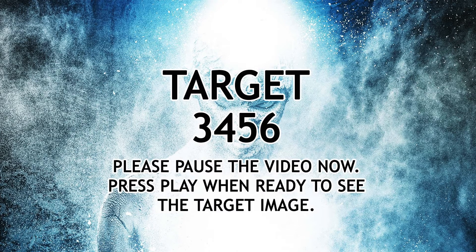Target 3456. Please pause the video now until you are ready to see the revealed target.